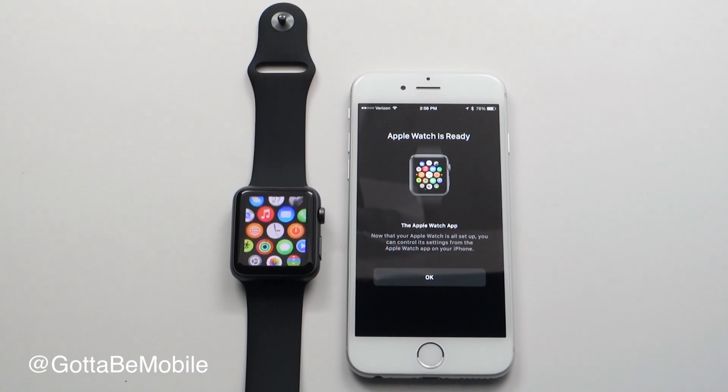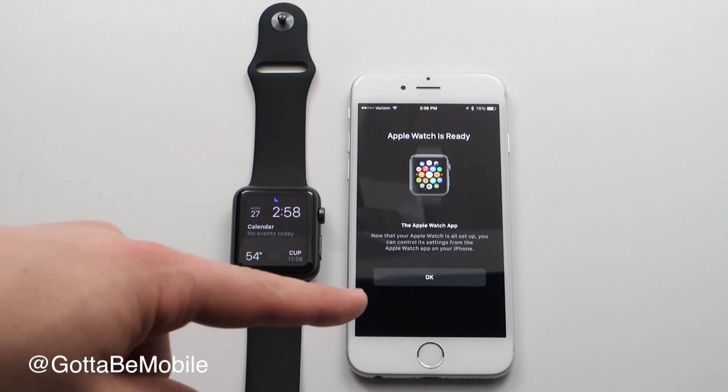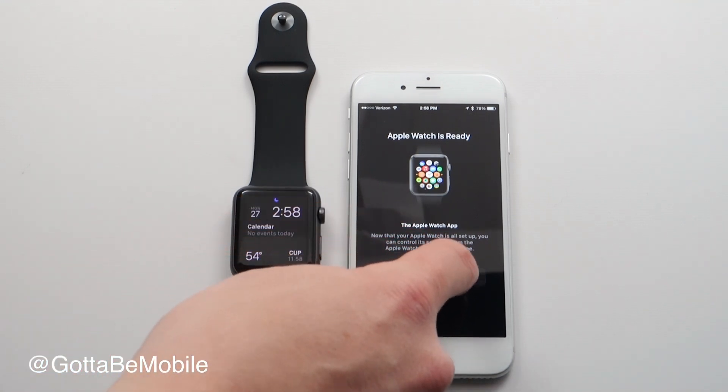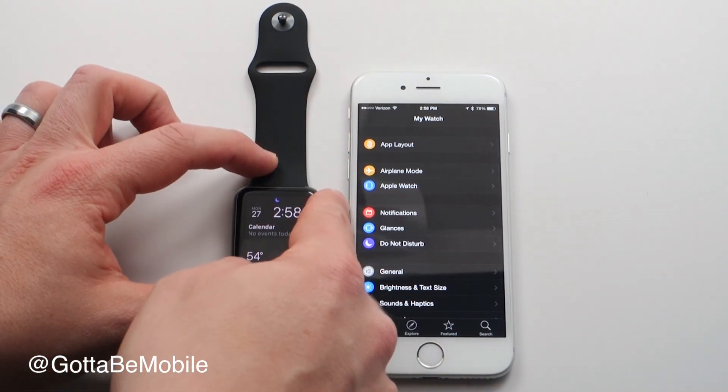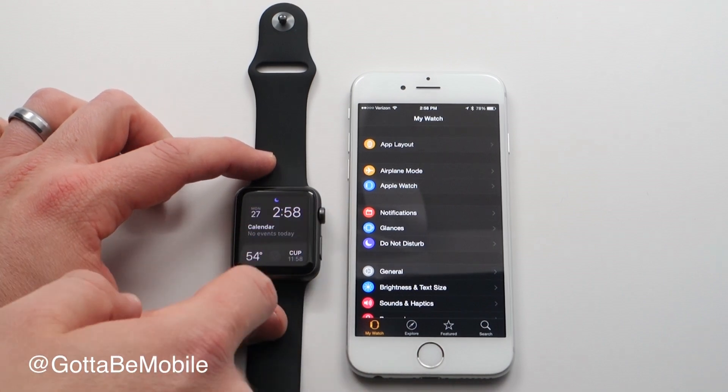When you hear a notification, you'll know your Apple Watch is ready to go. You'll also get a notification on your phone. Tap OK and this is where you can get into the actual settings of your Apple Watch. Now you can start using it on your wrist.